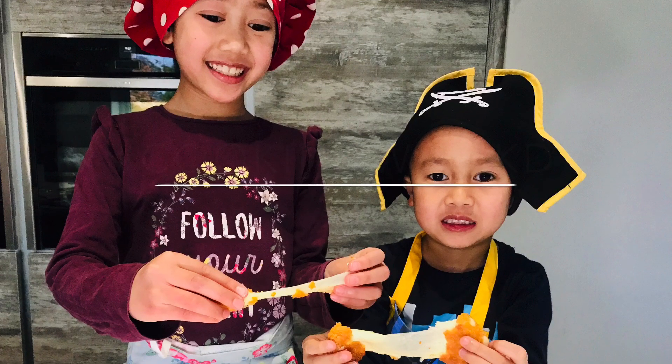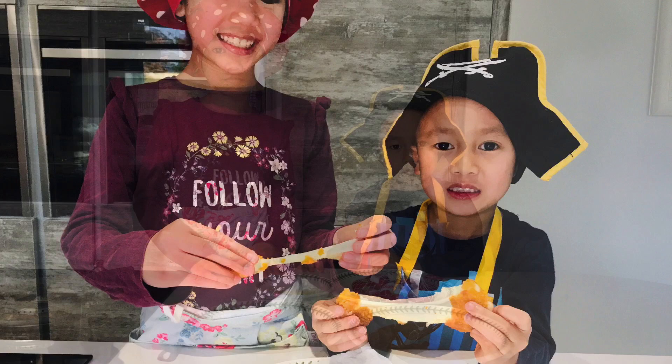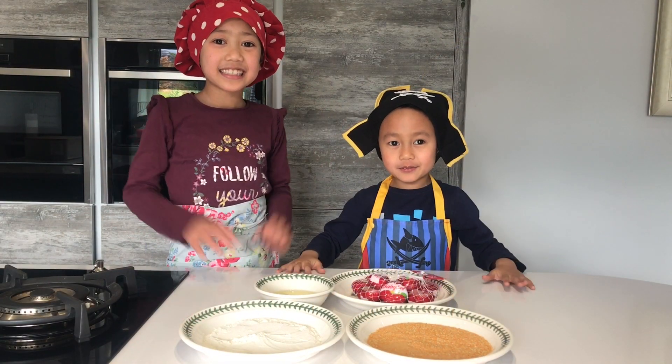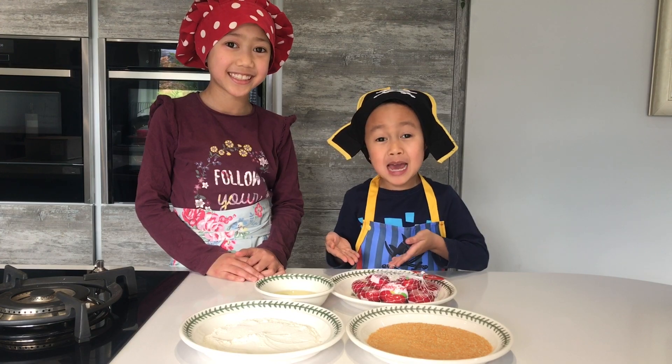What are you doing Kyra? I'm just thinking about what we should eat. We should make cheese bites! That's a great idea, Dean. Let's do it! Hi guys, today we're going to show you how to make Baby Bell cheese bites.